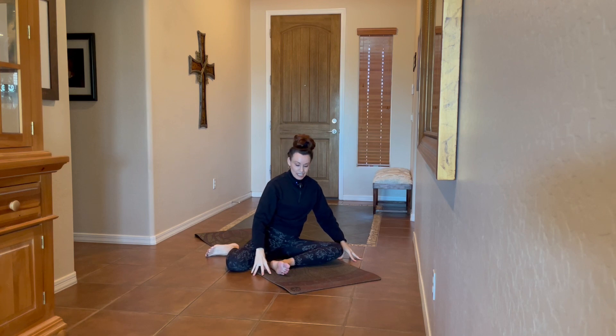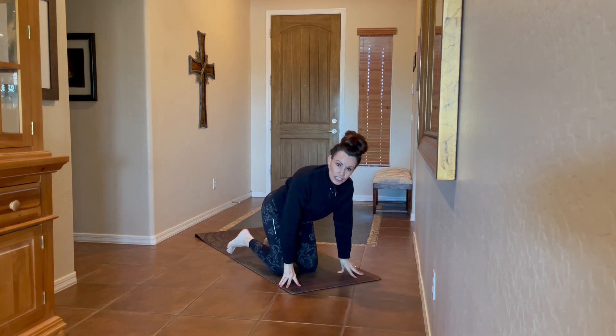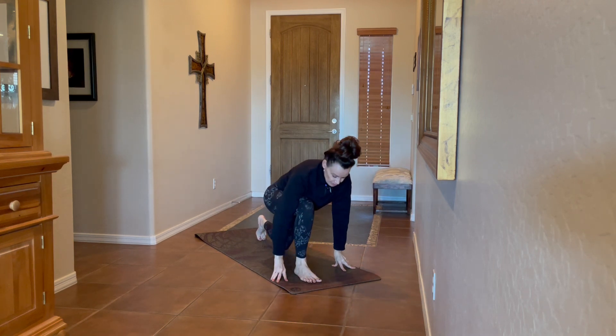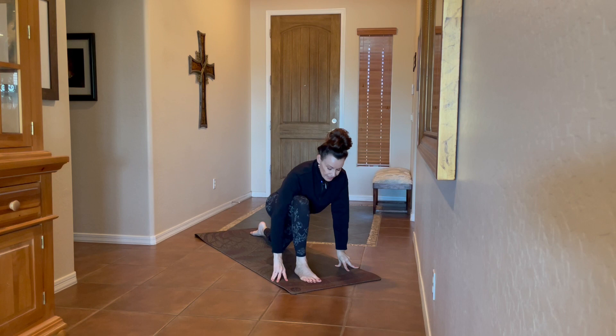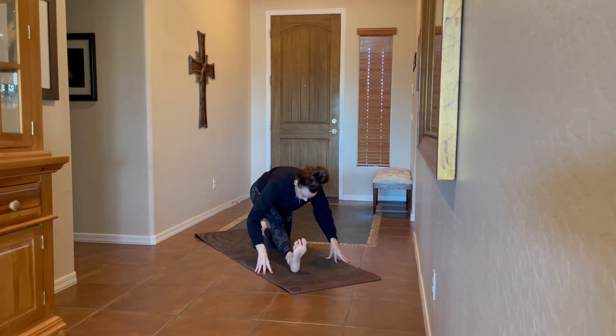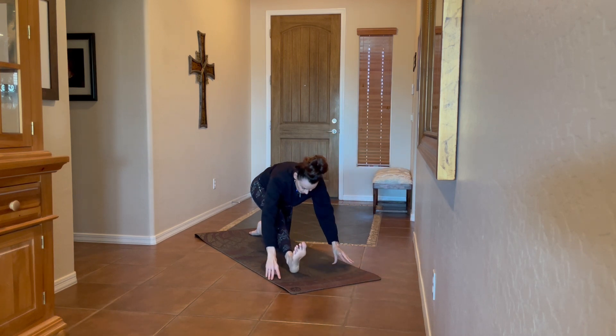From here, come onto hands and knees into a dynamic low lunge half split. Take the right leg forward, left leg back — use cushion as needed under the knee. Push forward and then push the heel into the mat energetically, drawing back into the half split. Four more rounds on this side, letting this feel good for your body and modifying as needed.